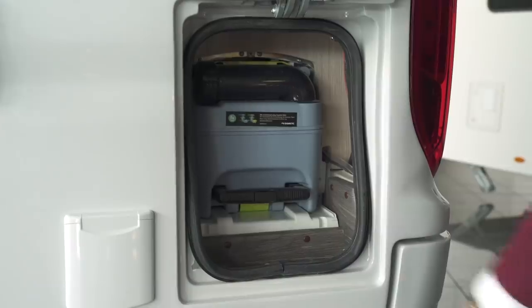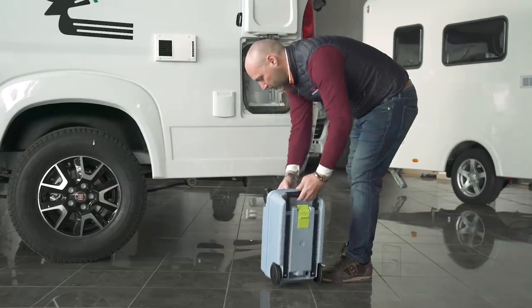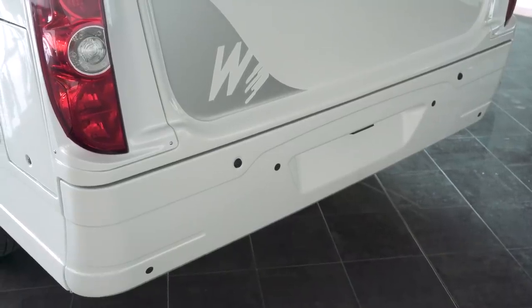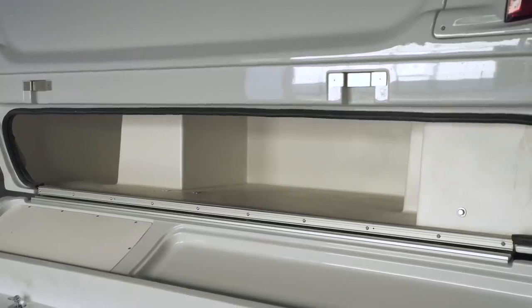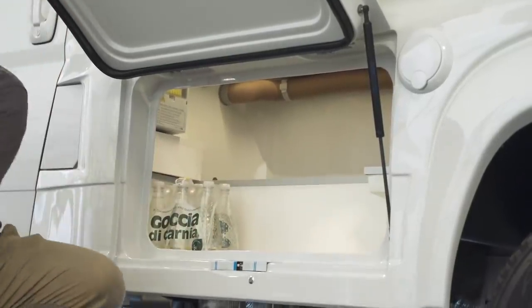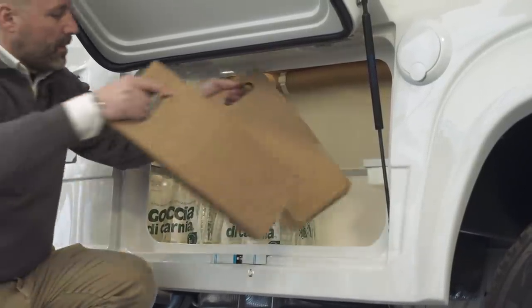Here on the driver's side is the access hatch for the Dometic toilet cassette, which holds 19 liters. Underneath the bumper there is an extra storage area which can house things like table, chairs, and any other useful items for your holiday. There is another storage compartment here, with the added benefit of being accessible from both inside and outside.